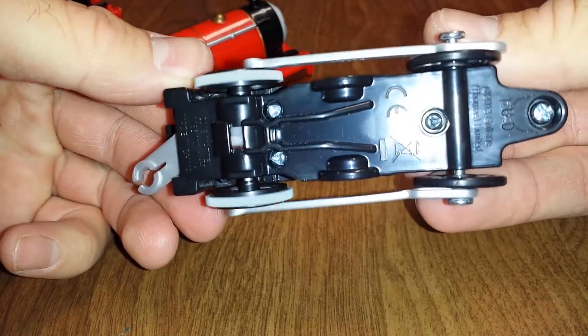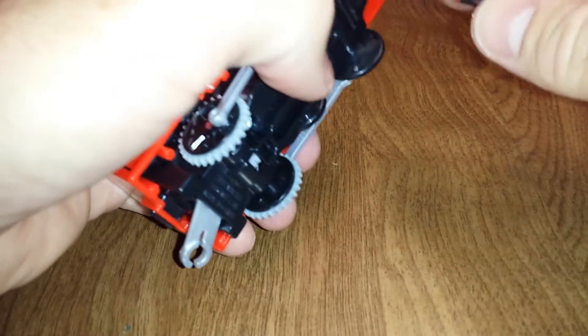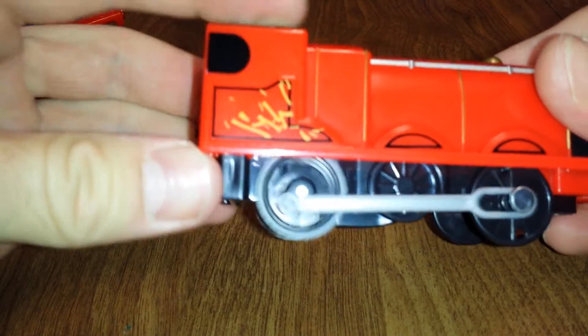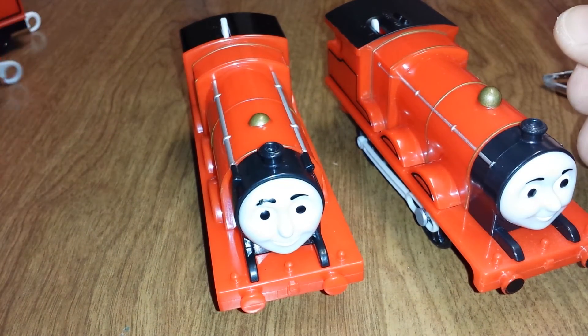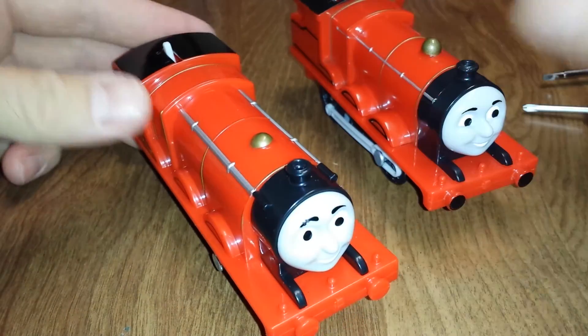So I've got it back together — got to switch screwdrivers for that one. So we've got the old James and the new James. Thanks for watching.